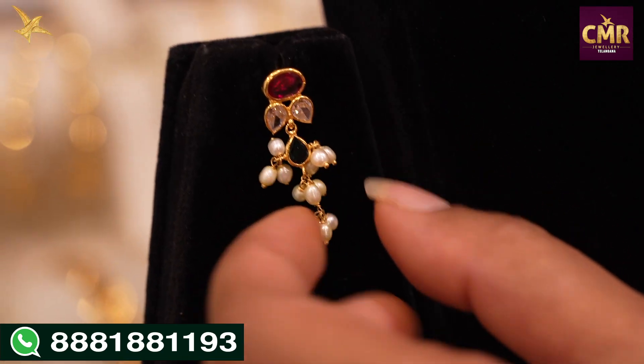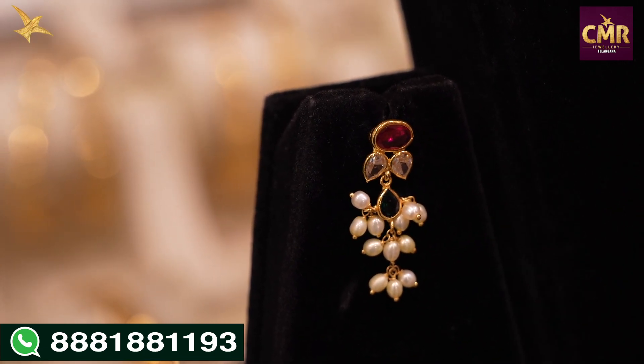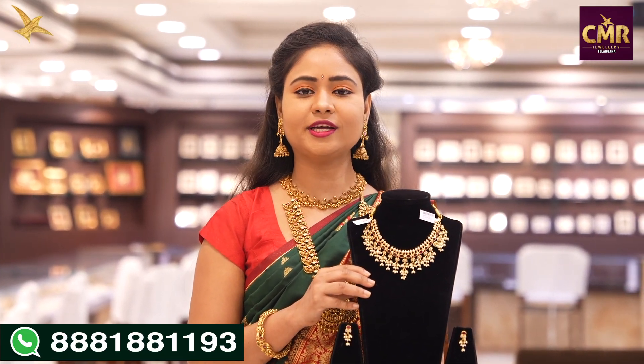I have red color stones, white, green, and pearls. This necklace has a gross weight of 40 grams and a net weight of 21 grams.